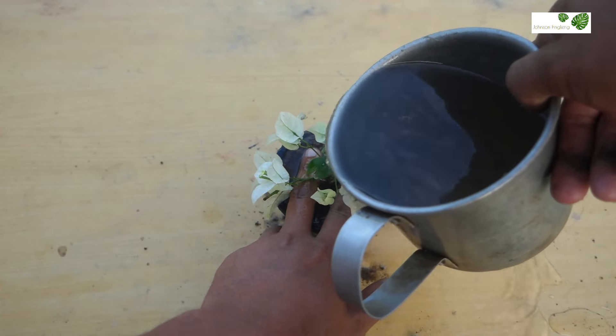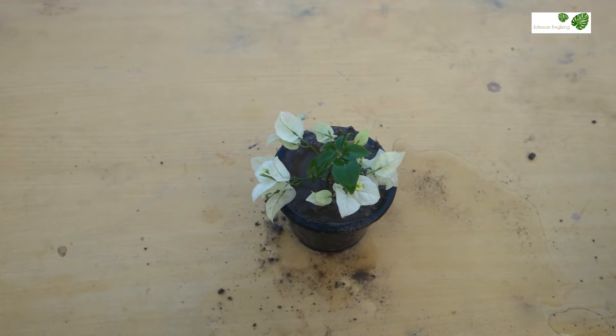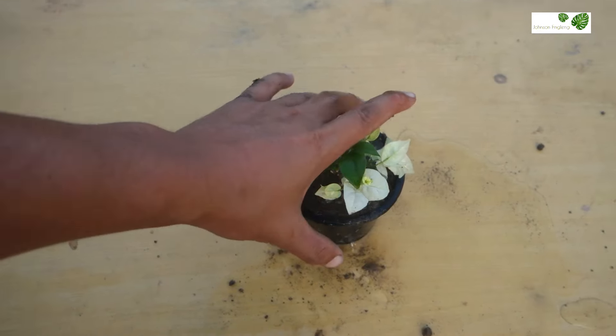It has got lots of roots now in these 25 days. You can see the roots. Friends, you can see the successful result with a beautiful white flower on it. If you want to grow Bougainvillea plant in your home you can use this process — you'll get 100% success.